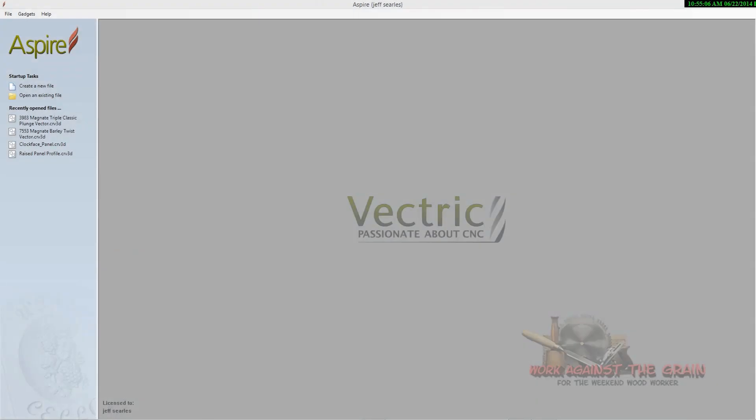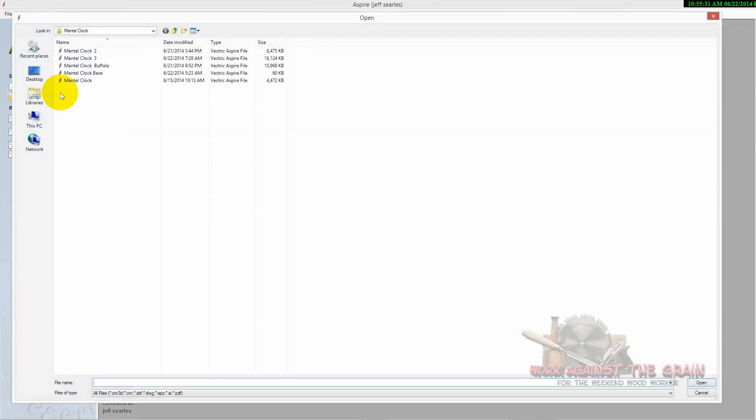Hello everybody and welcome to Work Against the Grain, my name is Jeff. Looks like a double feature Saturday — I go for a couple of months with nothing and then two or three videos. This is a quick one; I just wanted to show you a mantle clock I've been working on.